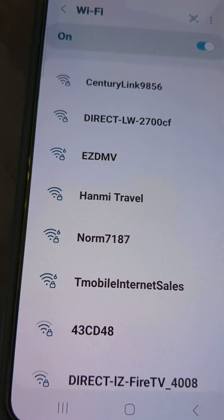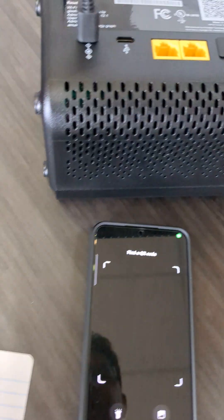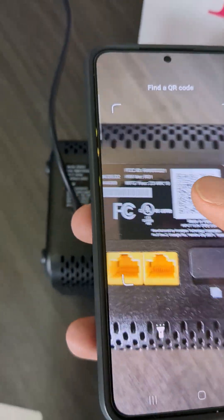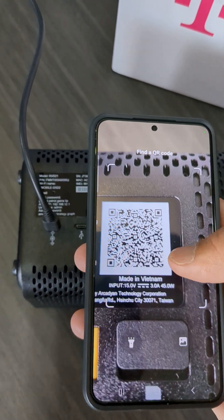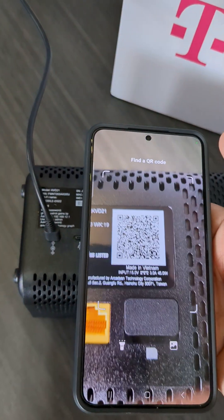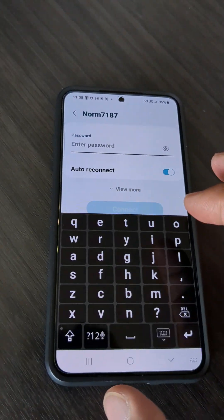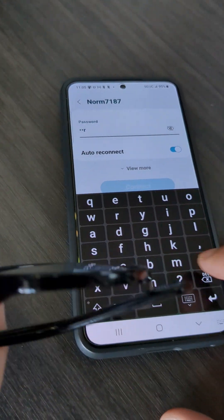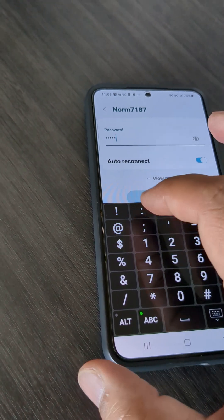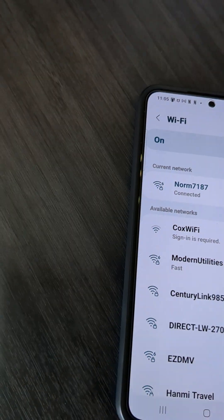You could click that and type in the password, but if you don't want to go through all that and you have a newer phone, you can select the QR code option and scan the QR code on the device — it puts the network name and password behind that QR code. The QR code scan didn't cooperate, so we'll just select the network and type in the password: capital N-O-R-M-Y-1-2-3, and connect. There you go — connected!